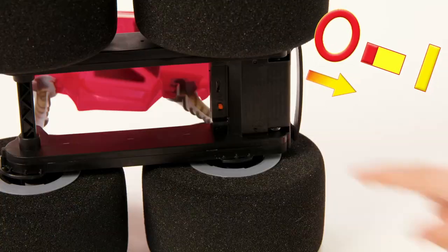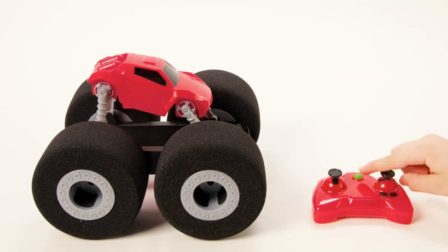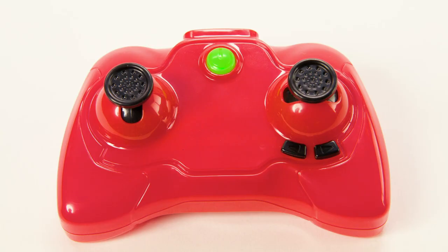To connect the controller, first turn on the Stunt Shot and place it on a flat surface. Then hold the controller near your Stunt Shot and press the power button. Once the power button turns solid, it's connected and you are ready to drive. If your controller is flashing, then the truck is not turned on.